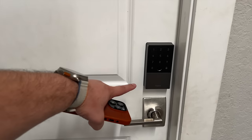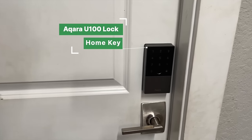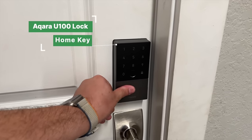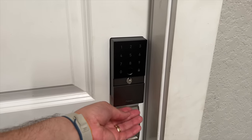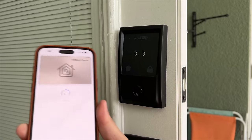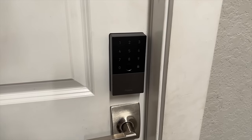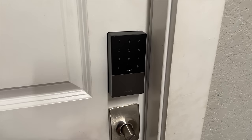Another update this year is the smart lock on the exterior door — this is the Aqara U100. It works with Home Key, fingerprint sensor, keypad, and has a hidden physical key slot. It's pretty good, but I actually did a whole roundup of every Home Key lock in the U.S. This is not exactly my favorite anymore — I'll show you that when we get to the rear patio.